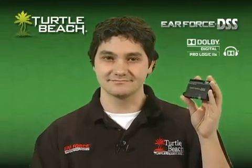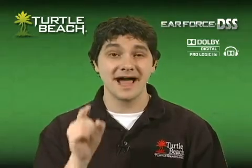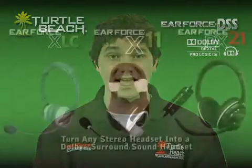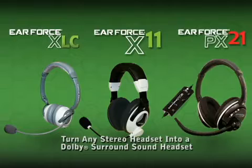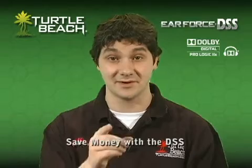Let me give you a few examples of what you can do with the EarForce DSS. Many of you are familiar with those astronomically priced wired gaming headsets that can cost more than $250. Well, instead of spending all that cash, you can combine a DSS with an XLC, X11, PX21, or even your own favorite stereo headset, and turn them into a Dolby headset with 7.1 surround sound, perfect for use at home or at gaming competitions. So rather than dropping a few hundred bucks for a wired Dolby headset, you can use the DSS with your favorite headset and save a bunch of money to spend on more games.